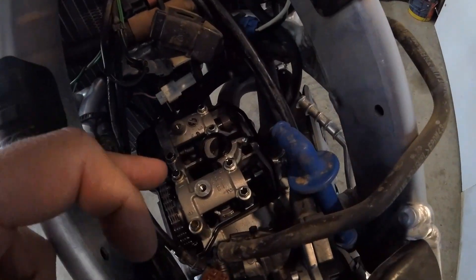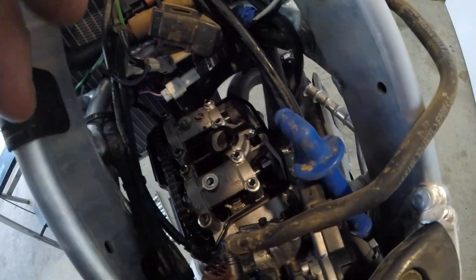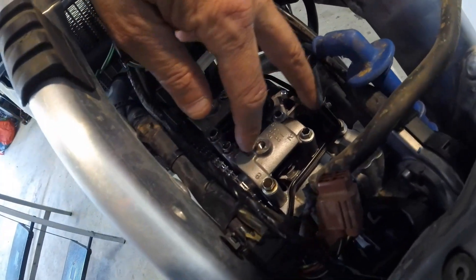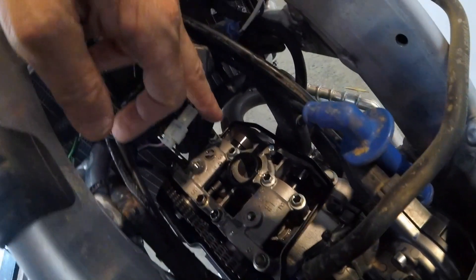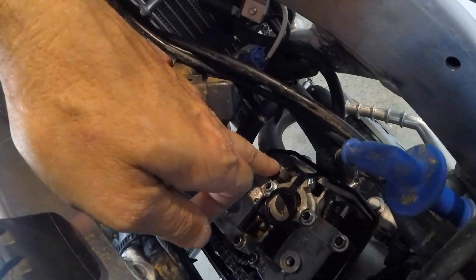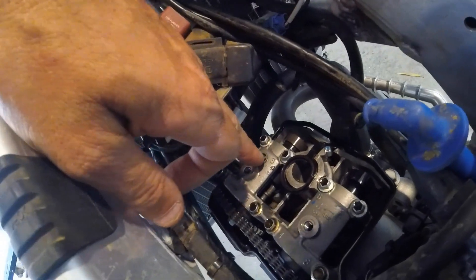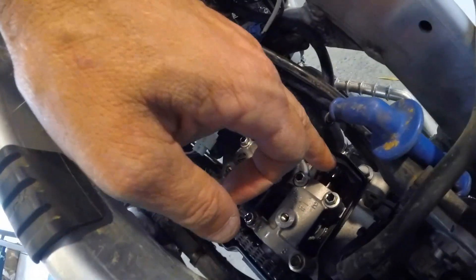With that cam cover off, you can see your cams. This cam here is for your inlet, and it has two buckets under this cam. The exhaust is to the front, obviously where your exhaust is, and it also has two buckets underneath this cam — these cam lugs.